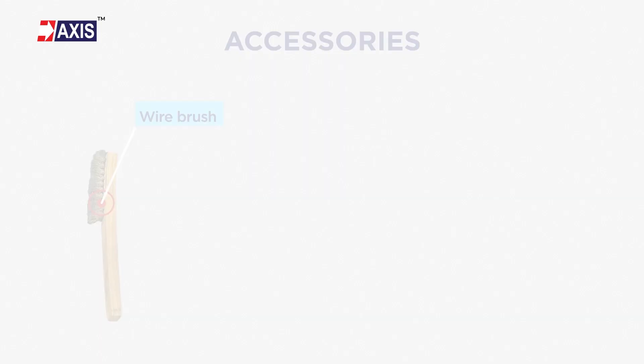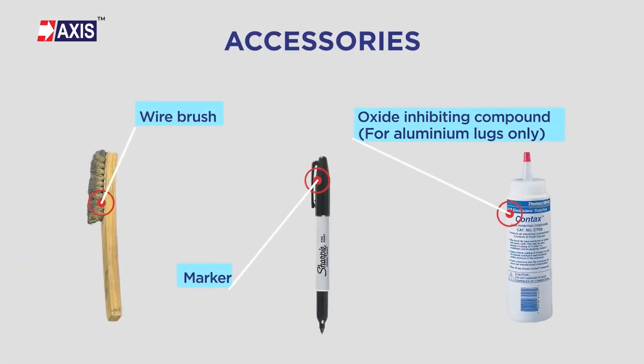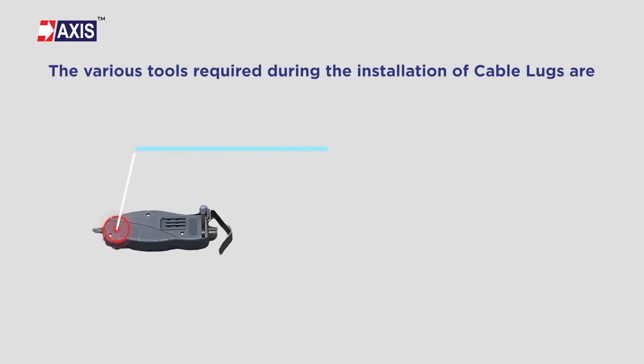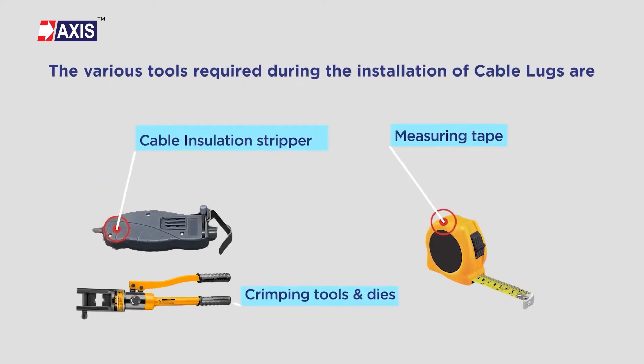You will need the following accessories: wire brush, marker, and oxide inhibiting compound for aluminium lugs only. Apart from these, you will also need the following tools: cable insulation stripper, crimping tools and dies, and measuring tape.